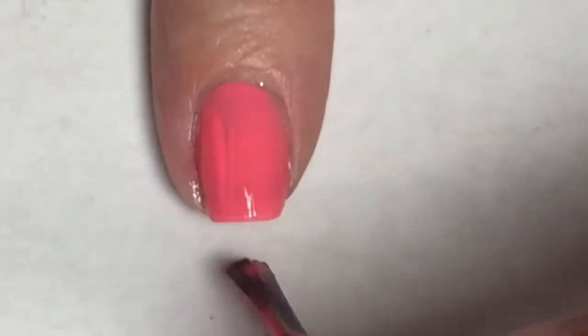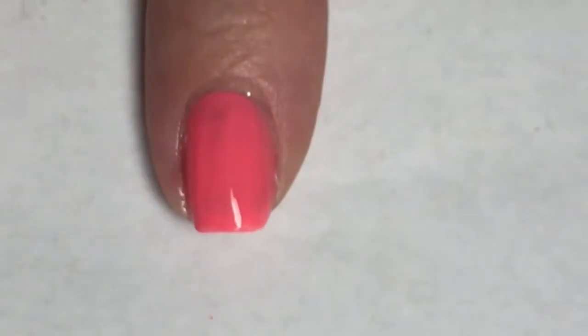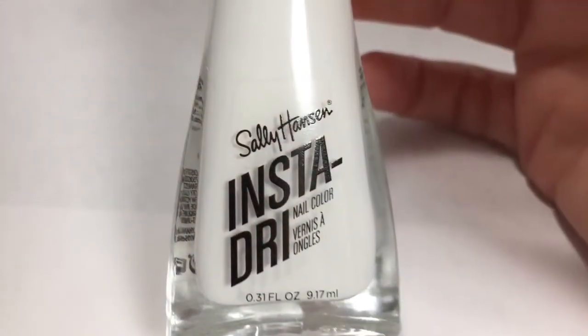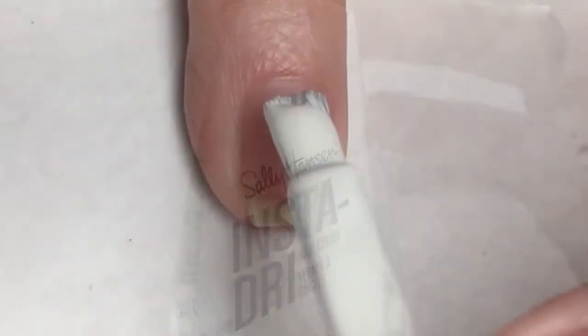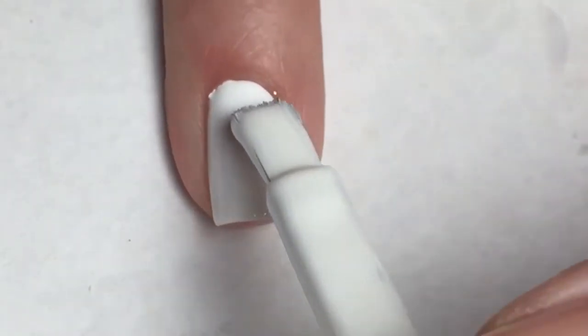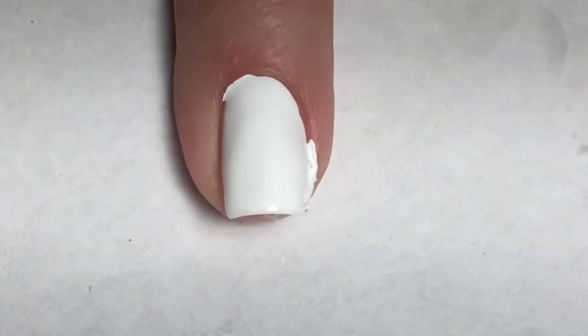I am applying it to three of my nails. For this mani, I am going to do an accent nail, so I'm using Sally Hansen Insta Dry in white. This polish is amazing — it is a total one-coat white for me, and almost a one-swipe with that white brush. Very nice polish.